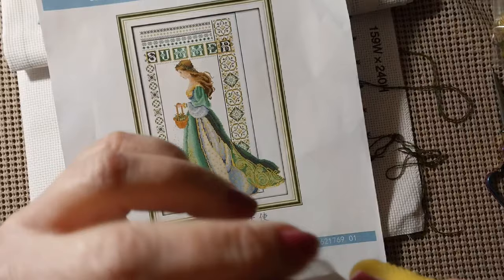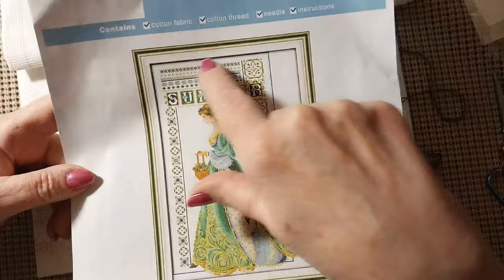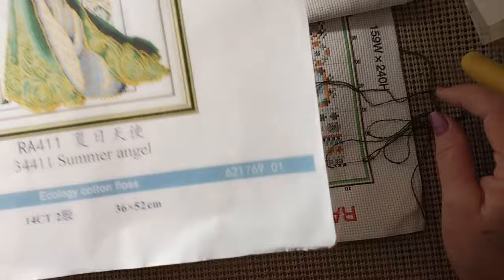Today we are going to be starting the summer lady — that's what I call her — and we're going to be starting on this top row right up on top. The color is 936 and it's kind of a dark olive green.